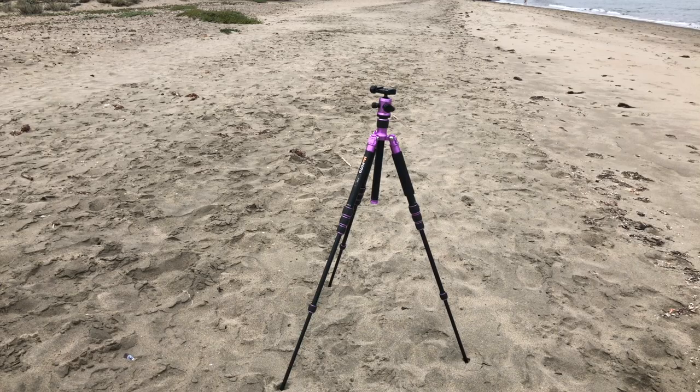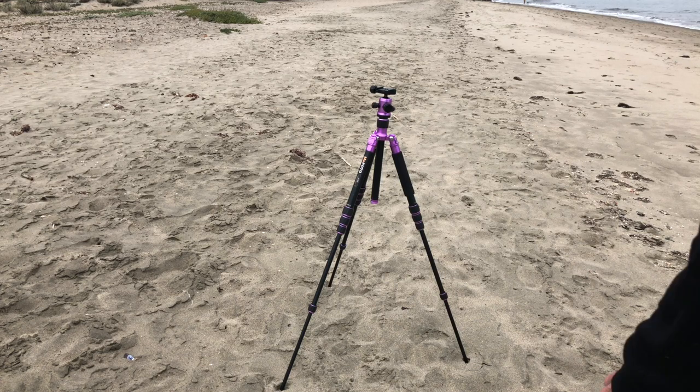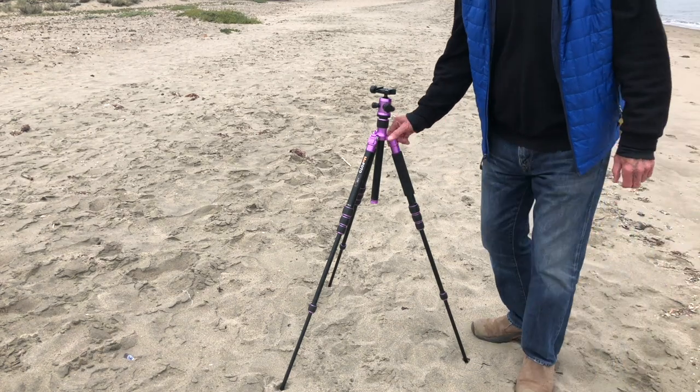Hi everybody, I'm Doc Miles, and I'm here again to talk about caring for your tripod. I get a lot of questions about how you care for your tripod if you had it out on a rough day on the beach or in mud and other dirt. I've gone down to the beach, put the tripod in the sand and in the water, and I've come back with some ideas on how to clean it.